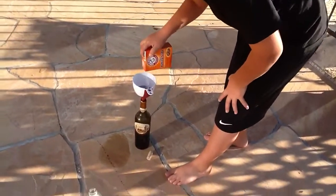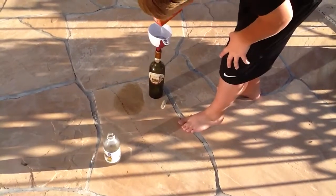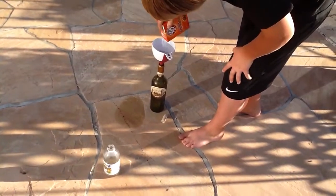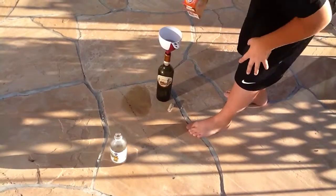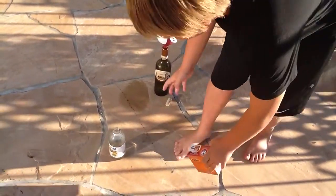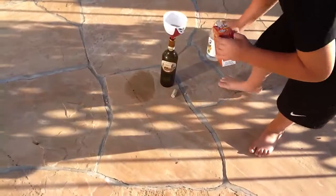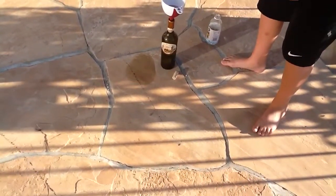I'm going to put baking soda in first. Baking soda won't go in. There. I have some baking soda in there. Not enough coffee, so I'm going to try to dip the bud here.